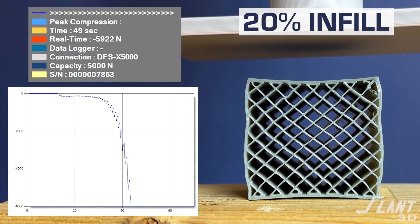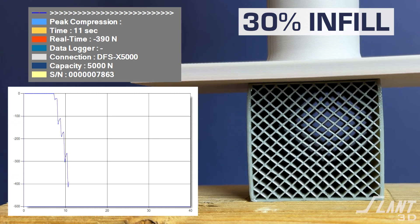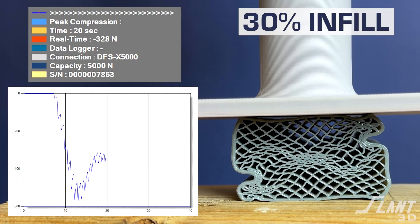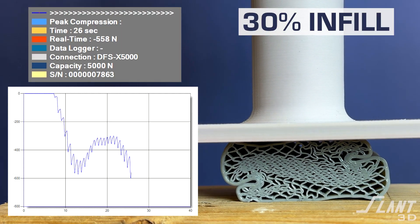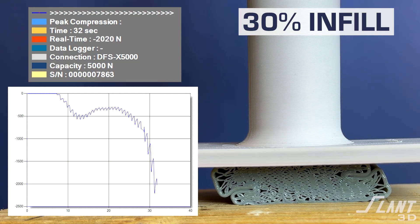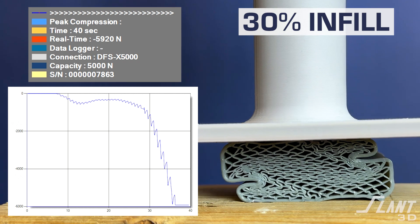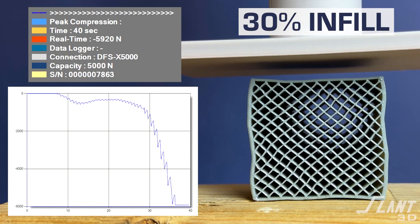TPU is flexible at low infill but you can make it stiffer, as we see with 30% infill. You can see much more rigidity — it collapses and finally buckles at 400 to 450 Newtons, maxing out around 600 before crumpling, then falling back to about 350. That's roughly 3x stiffer from the previous 10% level. When it returns, there's really no permanent deformation — none of the deep bends or creases seen with 10% infill.